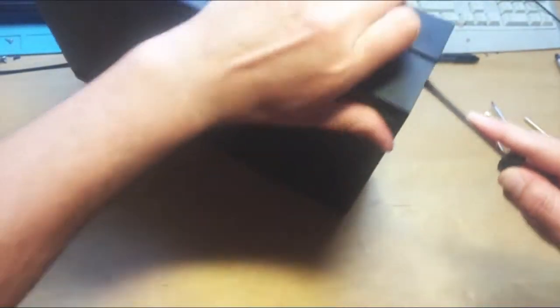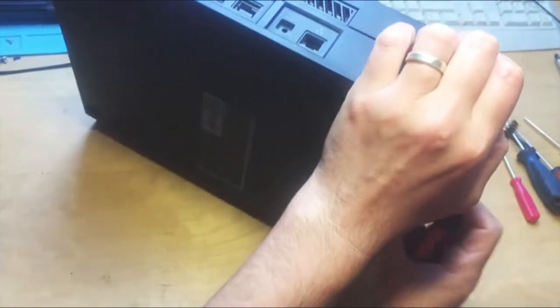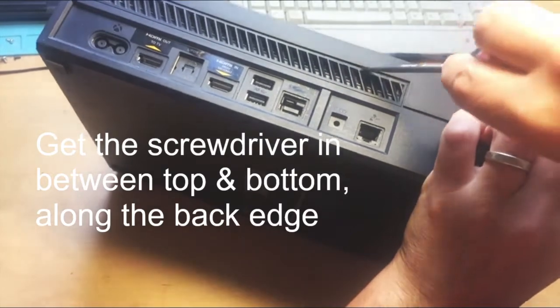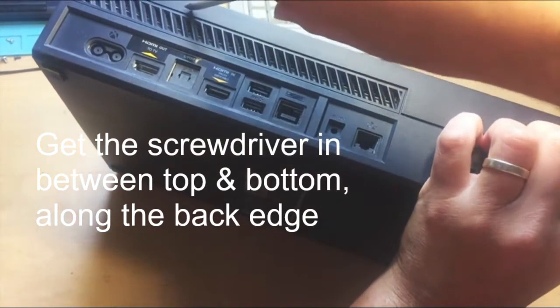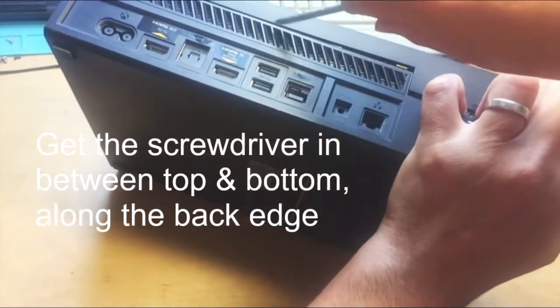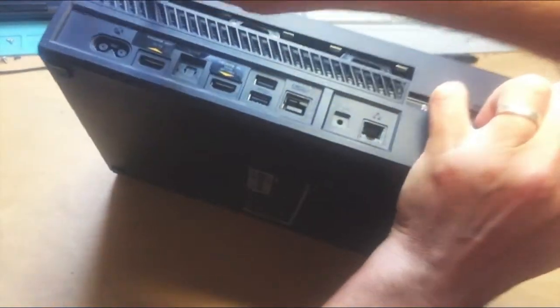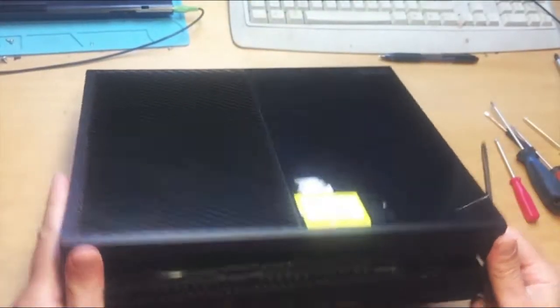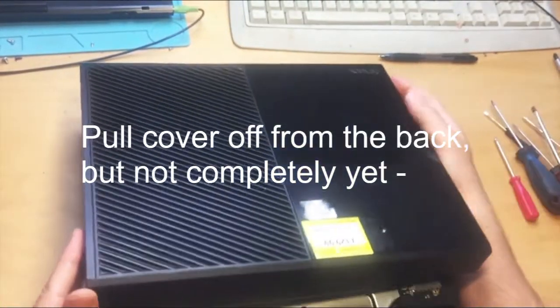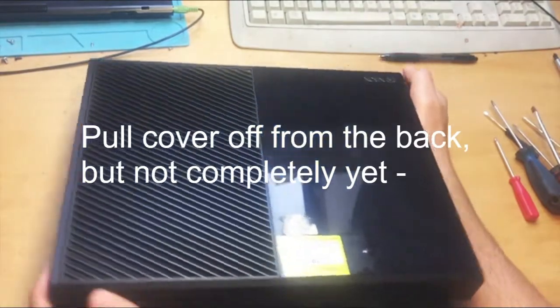Make a little gap, pull the console round, and get the screwdriver in here to flip it open all the way along. Be careful not to scratch the top cover. Pull it up until you hear the click, then turn it back round again.